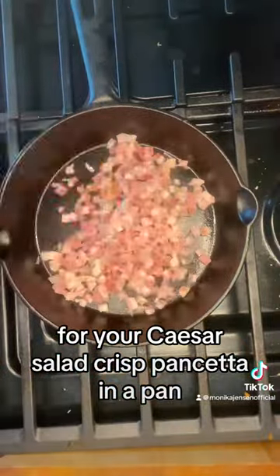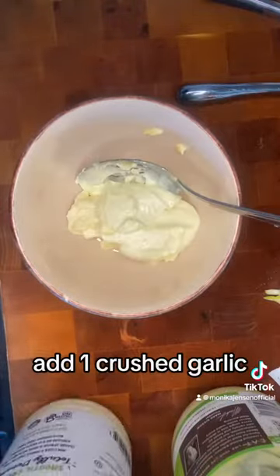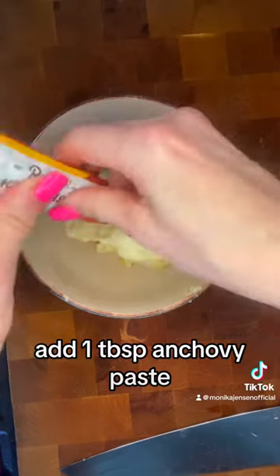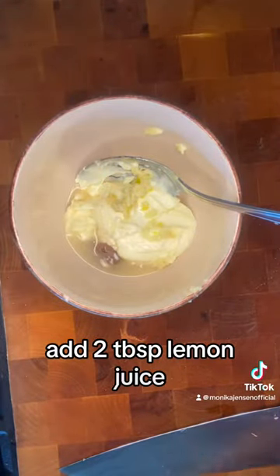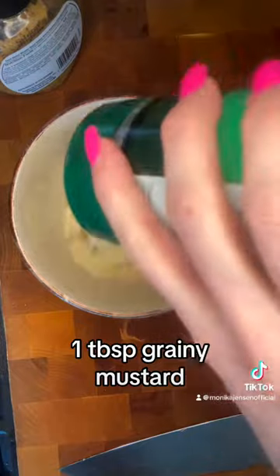For your Caesar salad, crisp pancetta in a pan. In a bowl mix one cup mayo, add one crushed garlic, add one tablespoon anchovy paste, add two tablespoons lemon juice, one tablespoon Worcestershire sauce, one tablespoon grainy mustard,